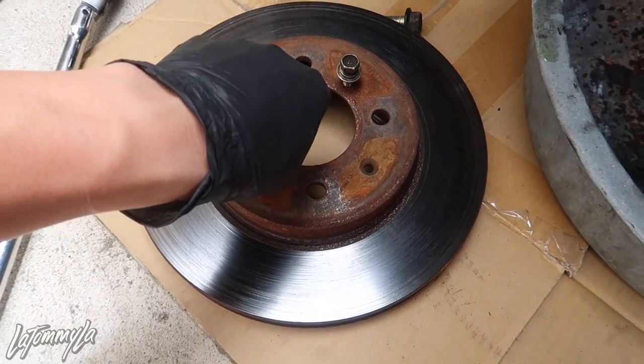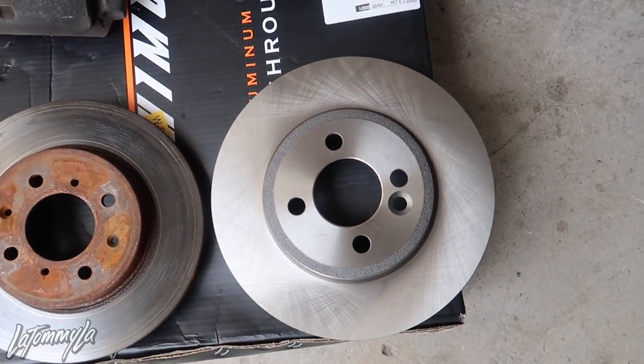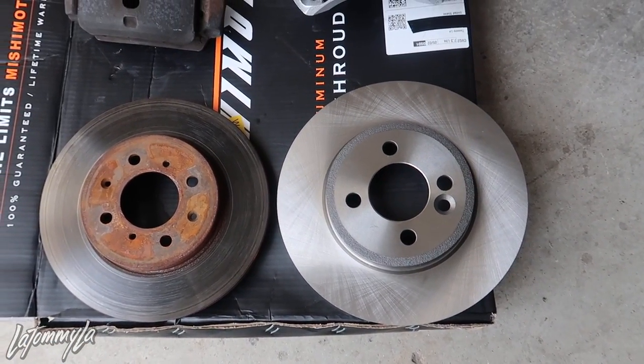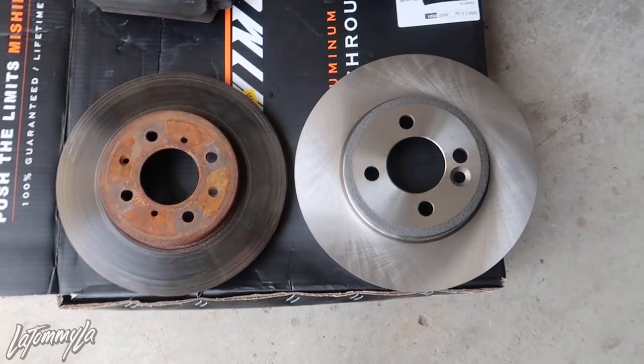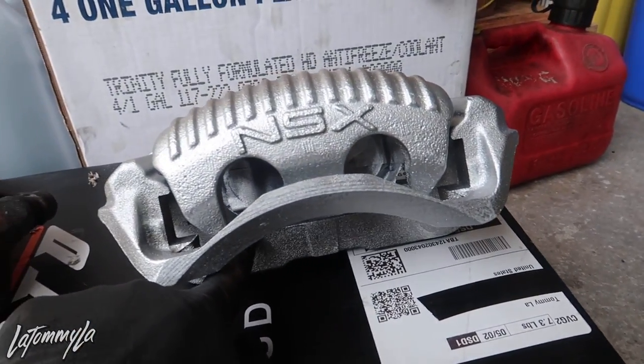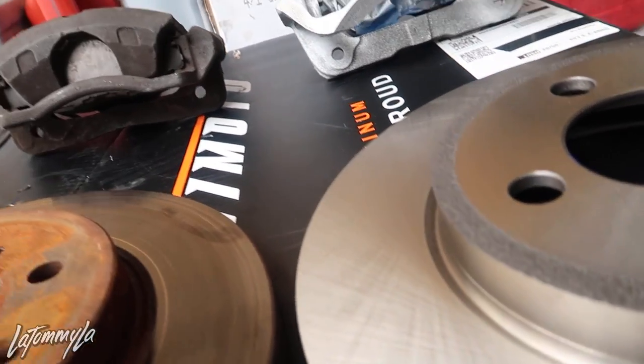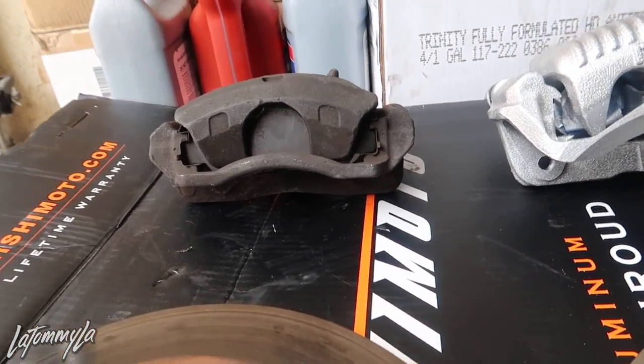Now let me show you guys the comparison between the two. The rotor is bigger by a whole inch, or about 20-something millimeters. The caliper is slightly larger, and this is a two-piston caliper while the stock is a one-piston caliper. Quick pause in the video - today is the next day after I filmed this. I had to go to the junkyard to pick up new caliper brackets. I totally forgot that when you're using NS6 calipers, you have to change the caliper bracket - the one that goes on the spindle.